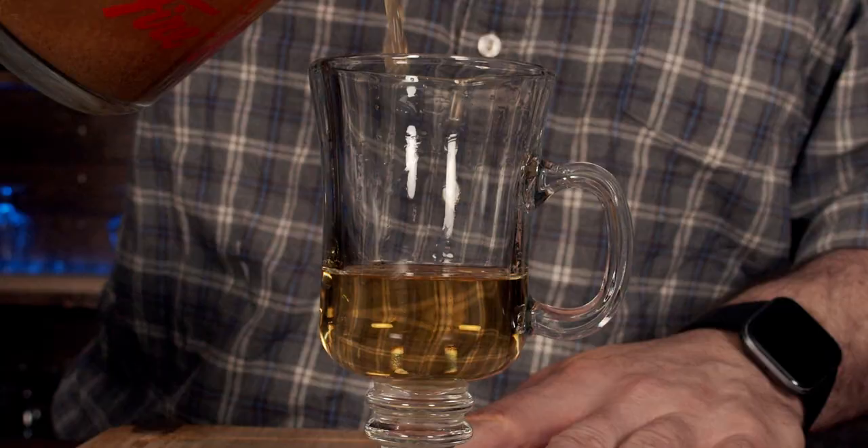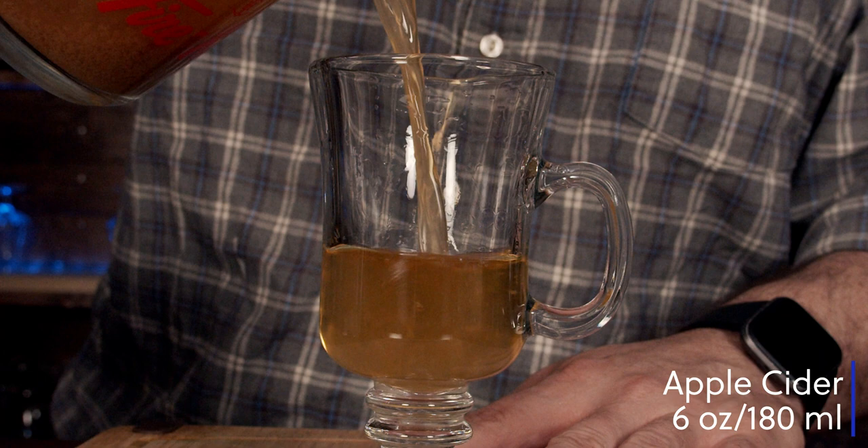The next thing we have is some hot apple cider. This is a non-alcoholic apple cider — it's sweetened and it's got some cinnamon and allspice in it. Perfectly fantastic. You need about six ounces, which works out to 180 milliliters. Look at that — fantastic, absolutely gorgeous. You can smell the apple, you can smell the tequila.